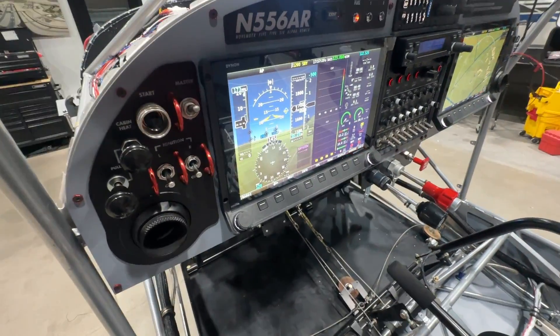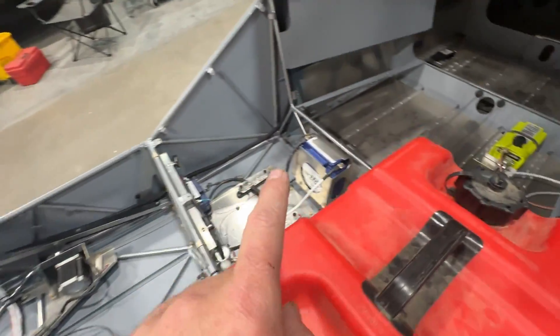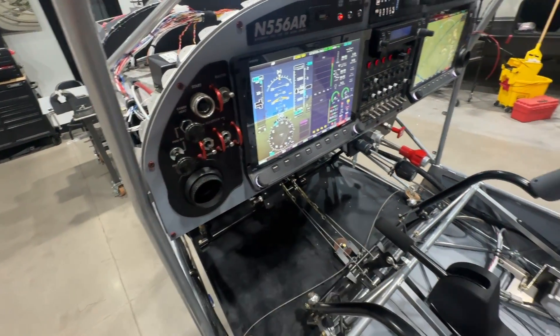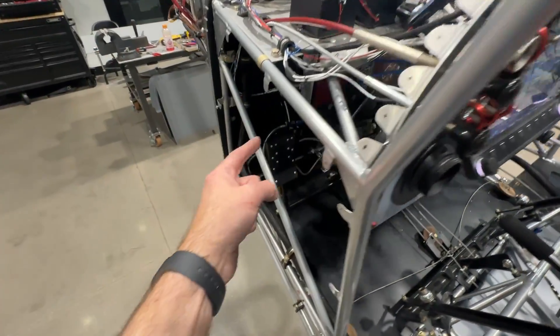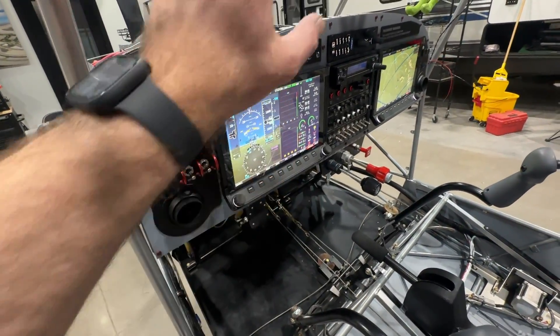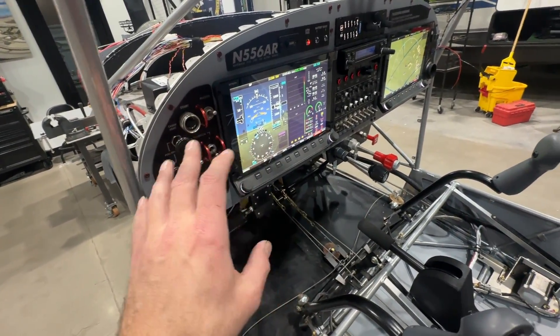One thing I'm doing with my ignition systems: the left ignition is running off of the main battery right here. This breaker switch goes straight from the main battery to the left ignition — it bypasses the master bus. That's for safety: you don't want your master bus to go down for some reason and then lose your ignition, so it has its own independent run straight to the battery.